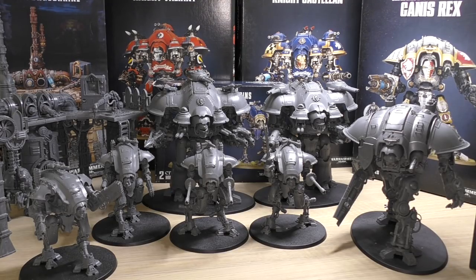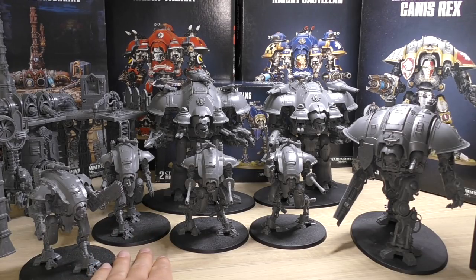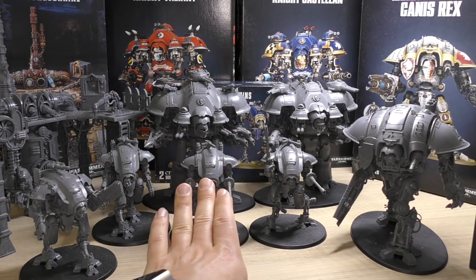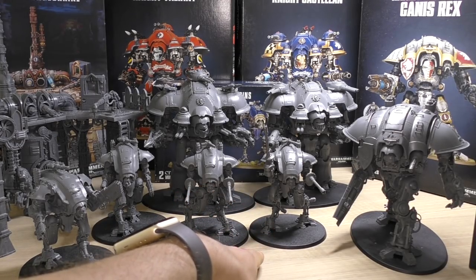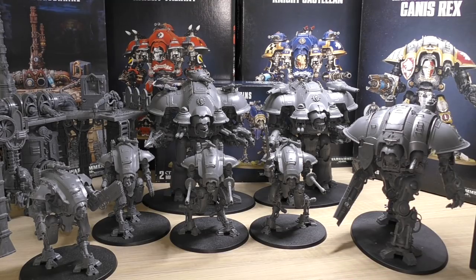That kit came out in September, so there was quite a staggered release that year: March brought the Forgebane set with the new Armagers, a few months later the Castellan, Valiant, Forge Shrine, and Helverins, then a few months after that the Knight Preceptor. Everyone including myself was waiting patiently for the Knight Preceptor — Games Workshop took quite a few months after the codex release to put it out.